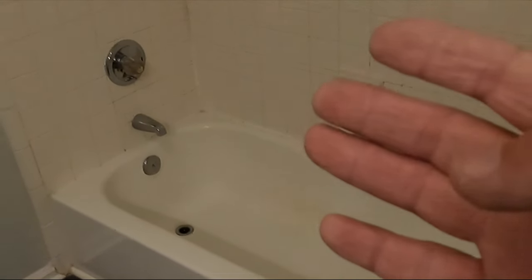I did a survey recently on my channel about what kind of videos you want to see. One option was doing a fast-speed video with commentary behind it, so I'm not going to go through the process step by step — I'm going to talk behind this video. This is a tub-to-shower conversion, which I do pretty frequently.